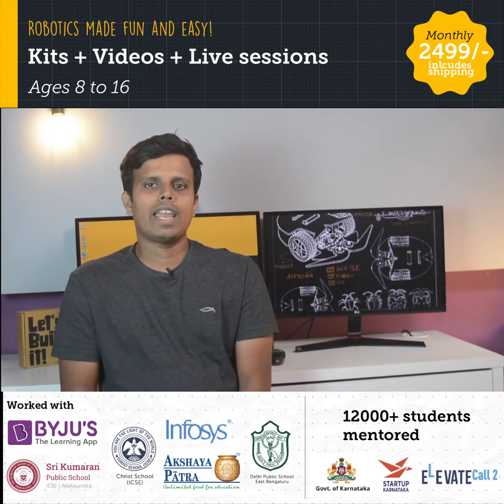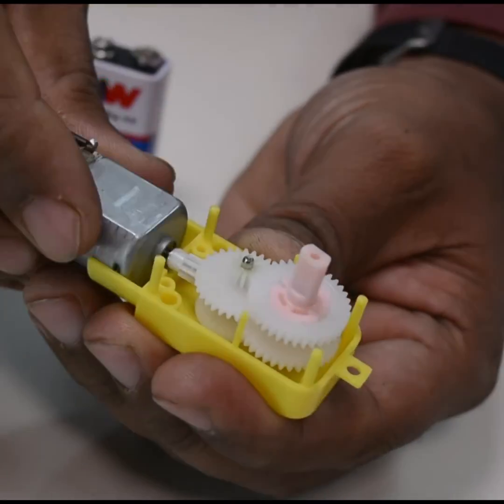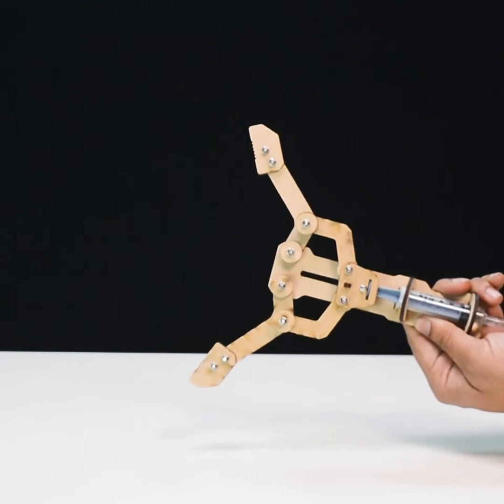This 2-month or 8-week long foundation course covers mechanics in robotics, understanding the working of motors, gears, hydraulics, energy, and many more.